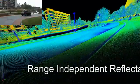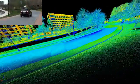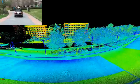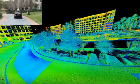As you can see in this range-independent reflectance image, for the far buildings, you're seeing the orange or yellow colors, and you can determine that those colors are not governed by the distance from the laser scanner.